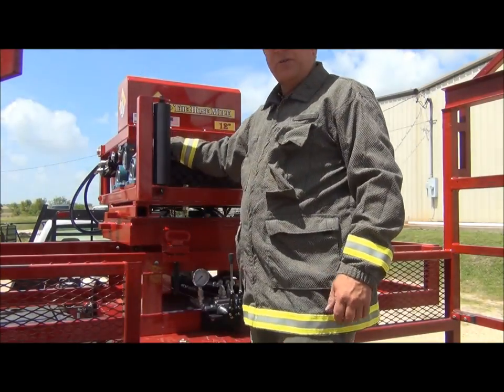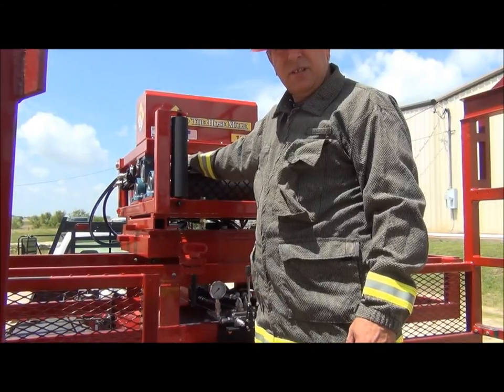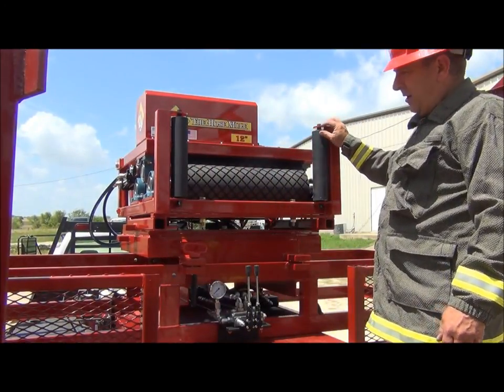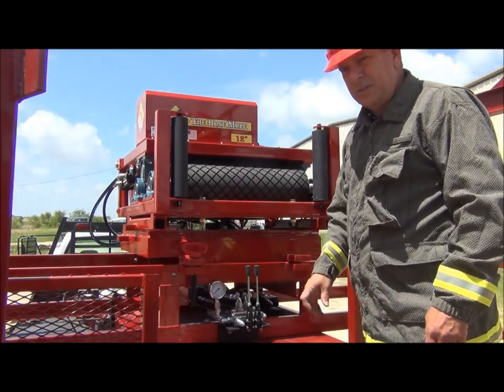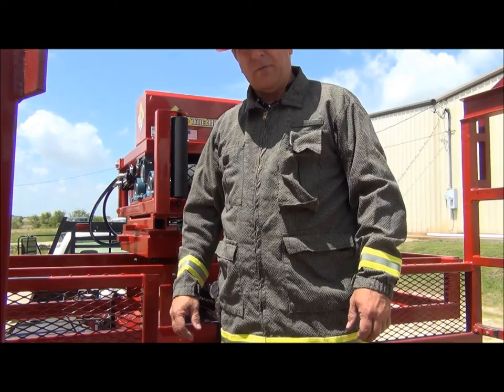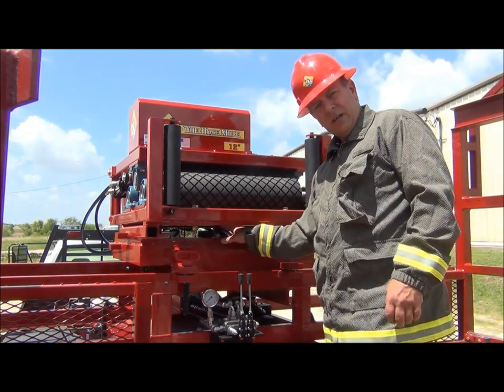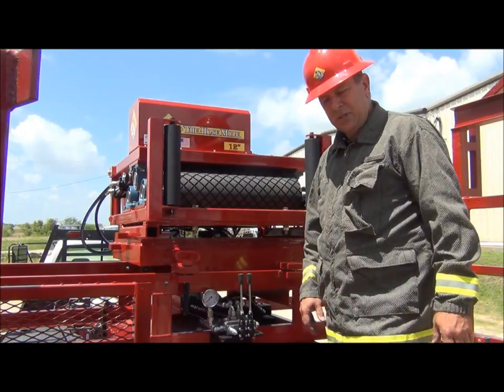On the hose mule your bearings are greasable, and also the chain drive needs to be greased periodically. Oiling your guide rollers in the front and in the rear — other than that, that is all the maintenance for the hose mule, other than the turntable itself. There are four grease fittings on the turntable here to be greased to pivot the machine on.